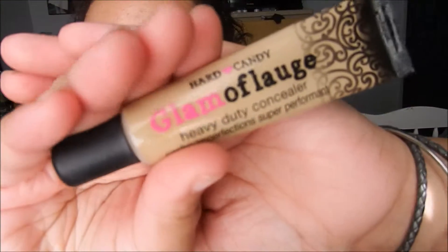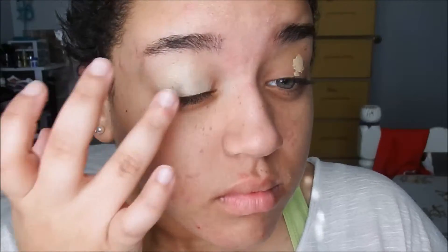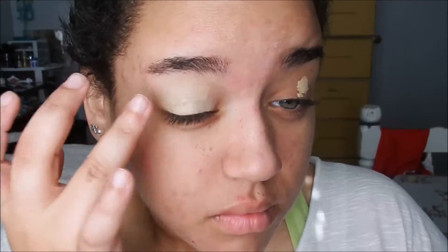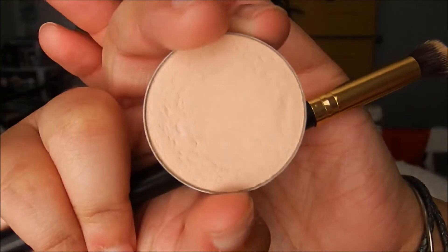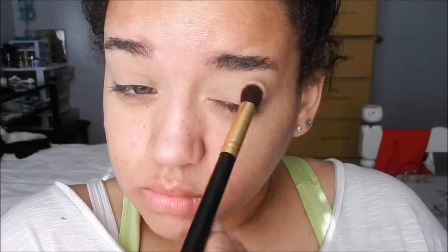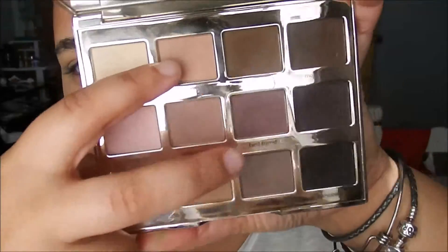I'm starting out with a fresh face and I'm going to go ahead and jump into the eyes. I'm taking the Hard Candy Long Flash Heavy Duty Concealer — I use this in every single video but I just absolutely love it. I'm going to go ahead and set it with the Anastasia setting powder in Vanilla. Then I'm going to use my Tarte Tartelette palette and pick up a mixture of two shades and use these as a transition shade into the crease.